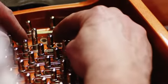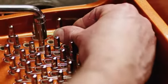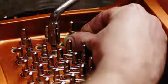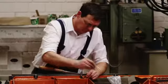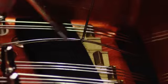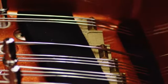Our constructors have explored all possibilities to produce an even richer tonal spectrum. Here, the magic word is triplex scale. Roof-shaped miniature bridges permit the front portions of the strings to be used for sound production. They can be individually adjusted.